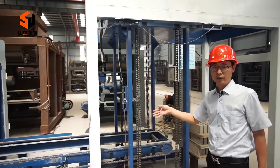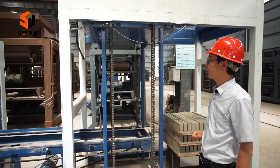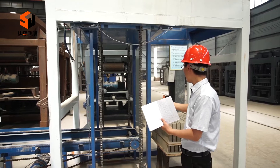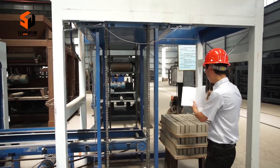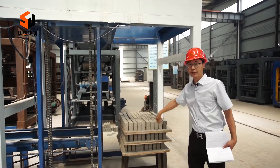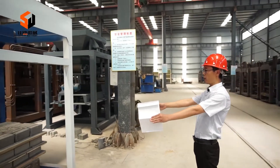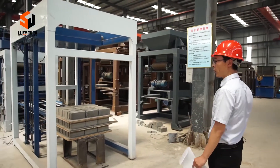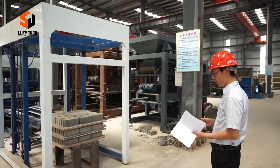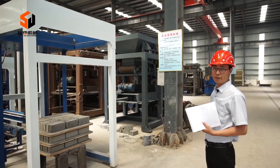Here. This machine is the stacker. Its function is to take the finished bricks and stack them here one by one. At most, it can stack up to eight layers. Once the bricks are ready and stacked like this, we use small tractors or a forklift to take the bricks to the storage area.